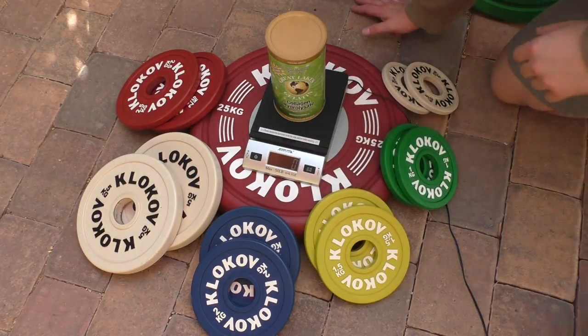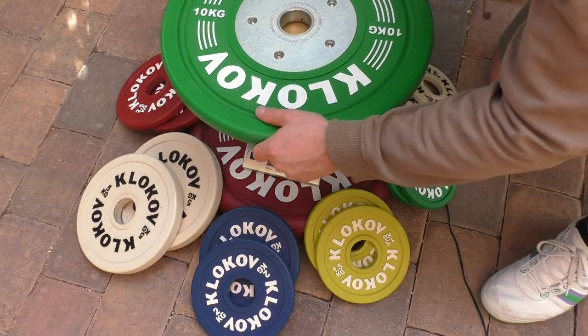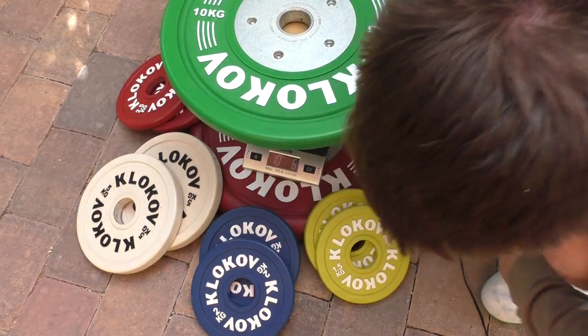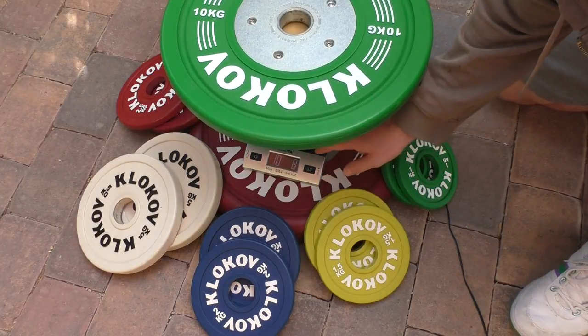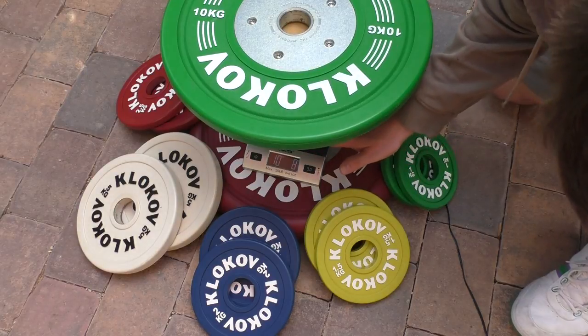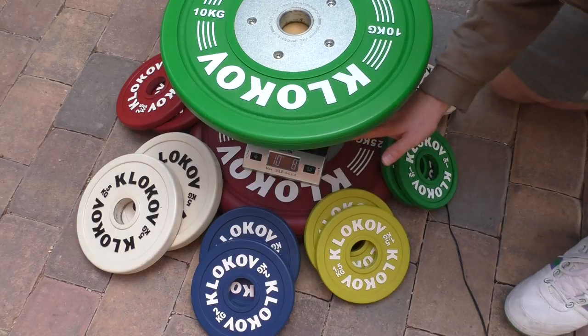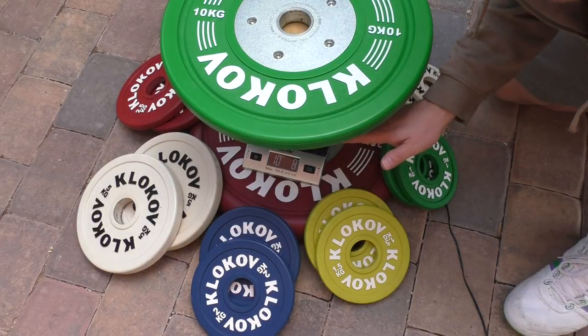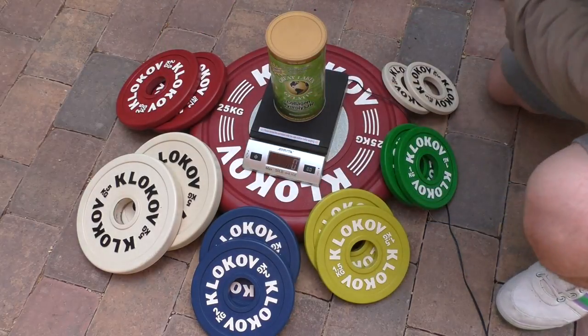Let's start off with a 10 kilogram plate and see what kind of reading we get. It's showing 10 kilograms and 8 grams. Since this scale is off by 4 grams, the actual weight is 10 kilograms and 4 grams, which is amazing — that's less than 0.1% error.